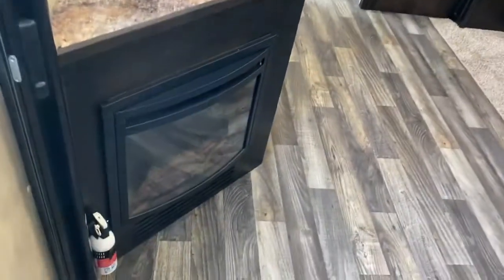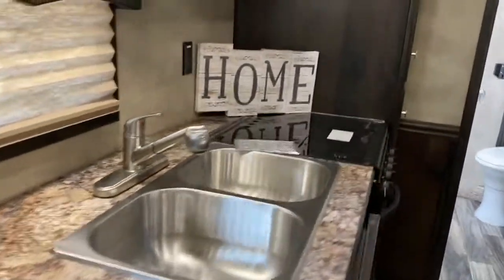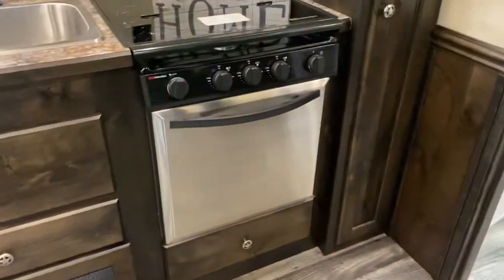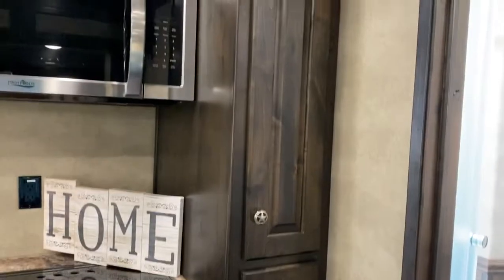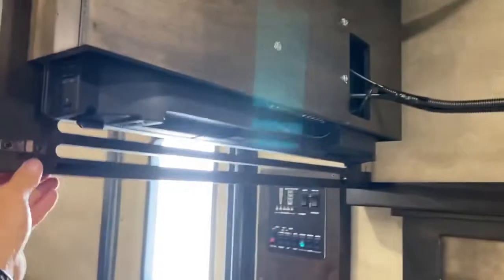This trailer does have a fireplace. Double stainless sink. This trailer actually does have an oven — a three-burner stove and an oven. It does have a pantry. Convection microwave. TV — and this TV does actually open up and spin around.